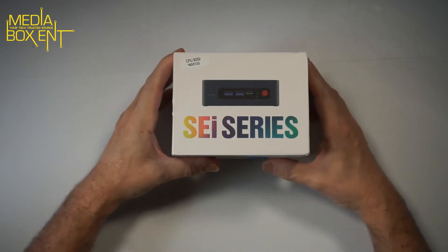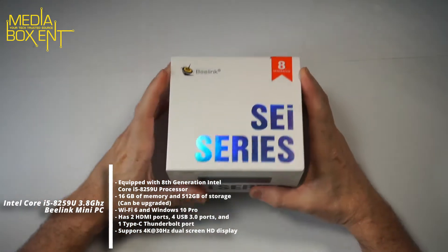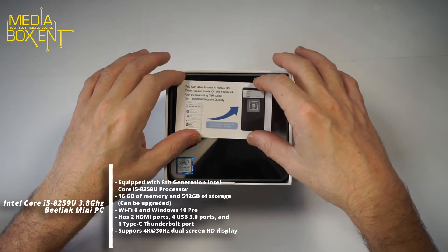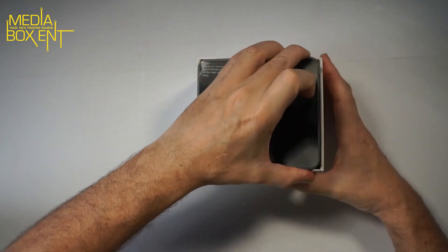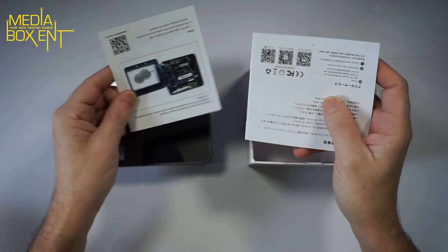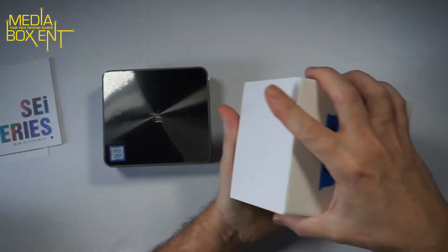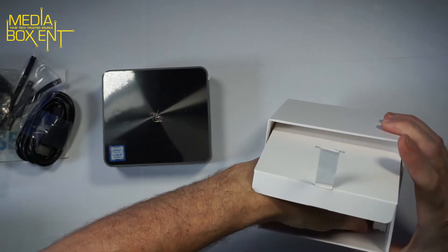This is the full-core 8th generation Intel i5-8259U clocked at 3.8 GHz with 16 gigabytes of RAM and a 512GB NVMe drive. Let's take a look at the box. The instructions show how to mount the hard drive or how to replace the memory — I'm going to show you how to do that. All instructions are pretty simple. Let's take a look at the accessories — everything is packed in nicely.